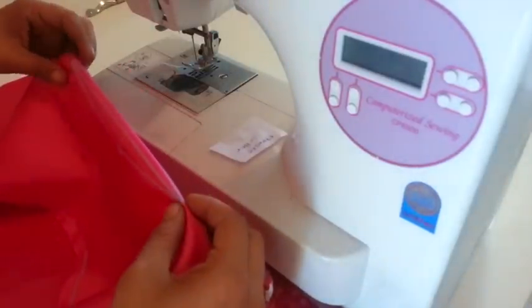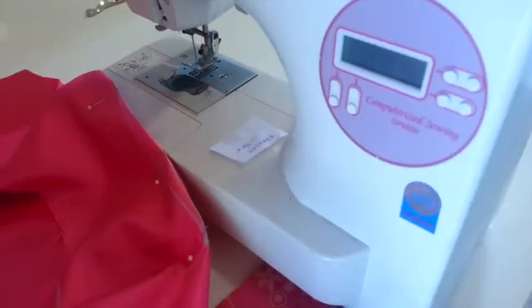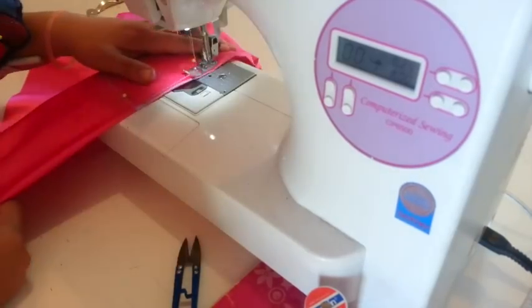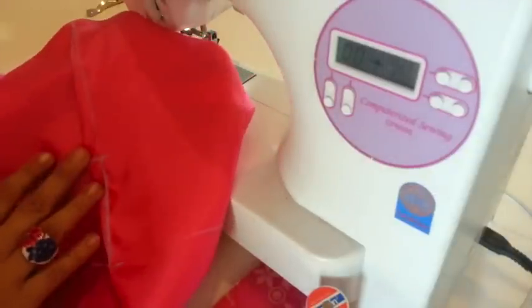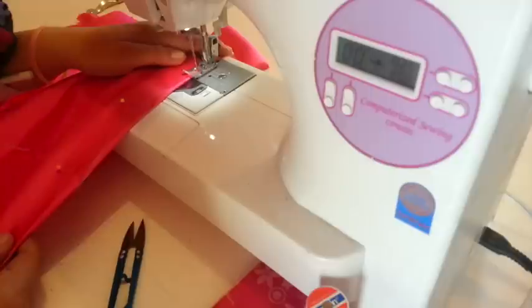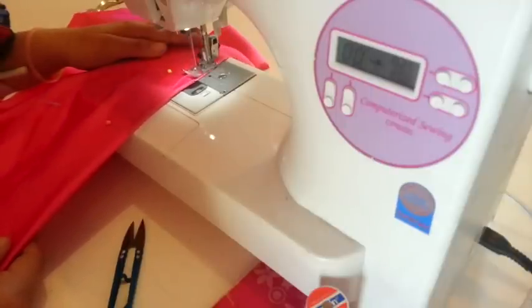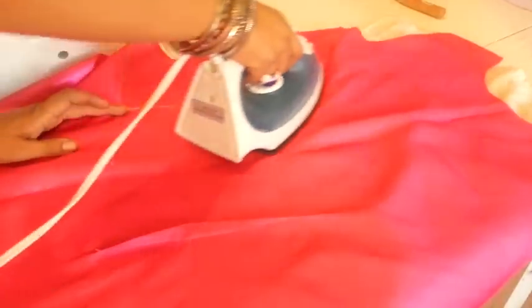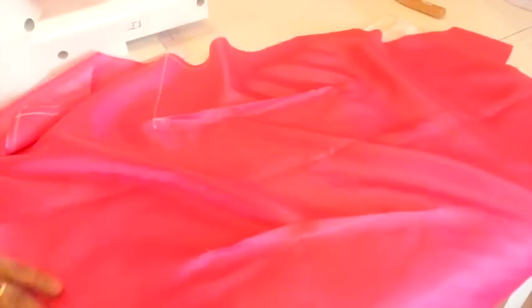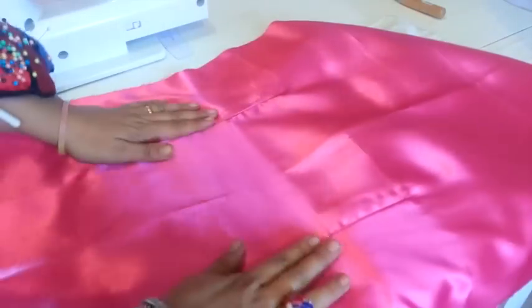Fold the dart by the center line like this and pin it. Then give a stitch following the lines, and there you have it. Do the same with all the darts in your dress, and press it. You can cut them and open it if you want, but I will keep it like this.